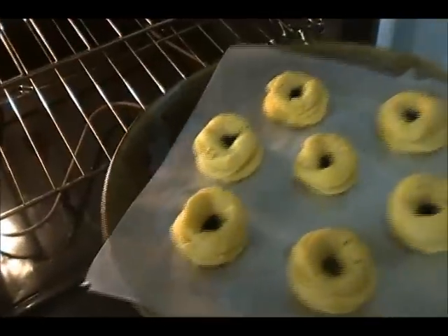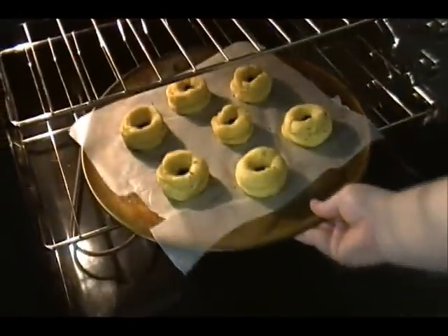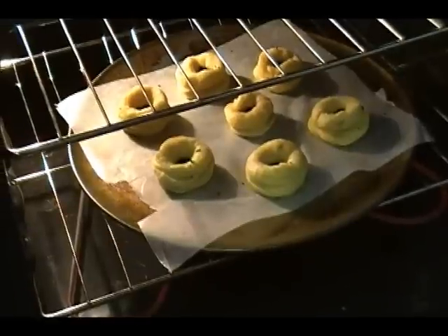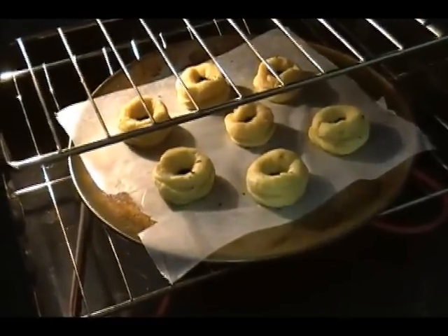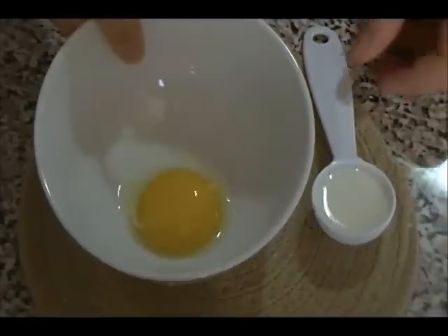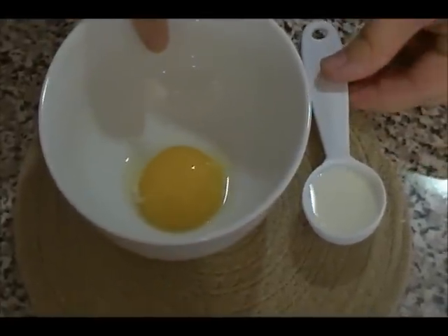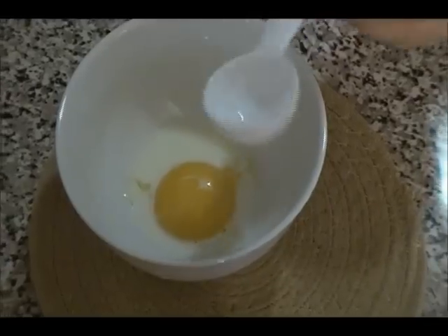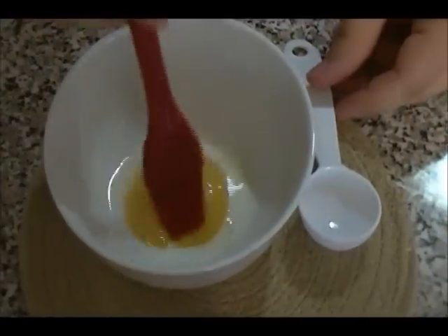Place the tray in the oven preheated to 350°F on the bottom rack for 15 to 20 minutes. Meanwhile, prepare the glaze: mix one egg yolk — just the yolk, not the white — with one tablespoon of milk. This gives the cookies a shiny glaze finish.